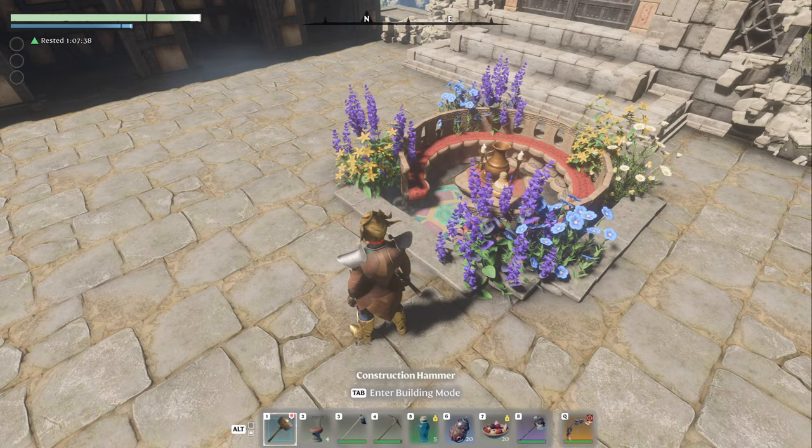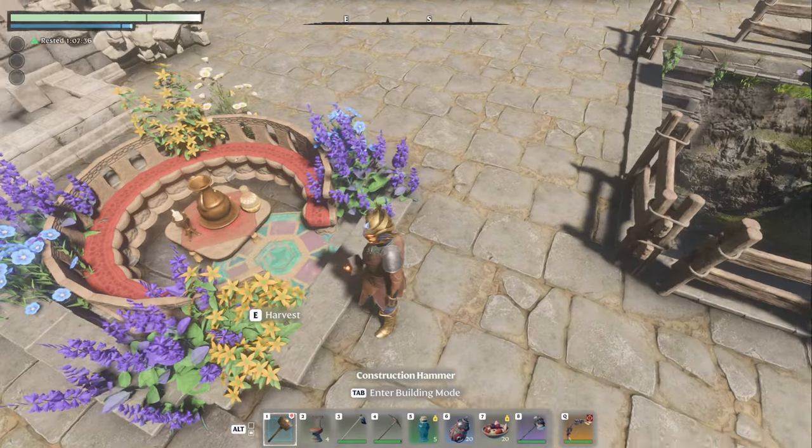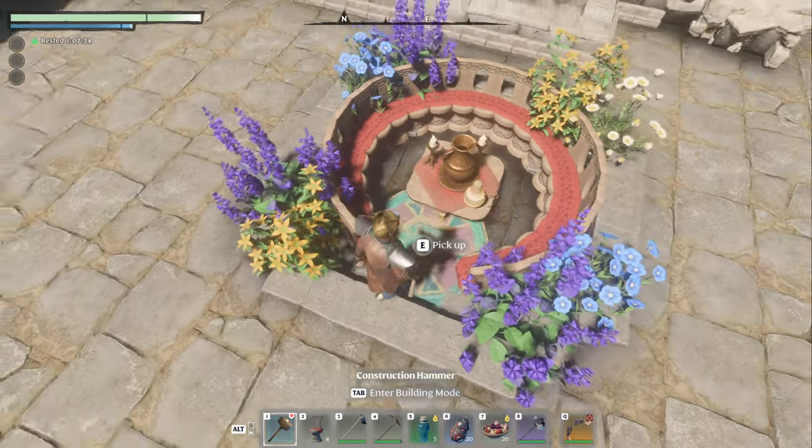Alrighty, welcome back. We are making this gorgeous, gorgeous grotto seating today.